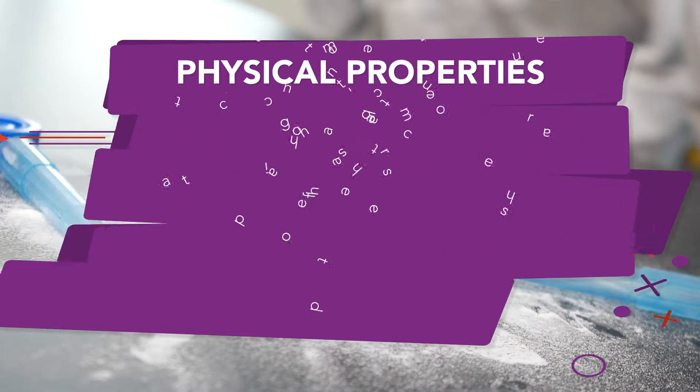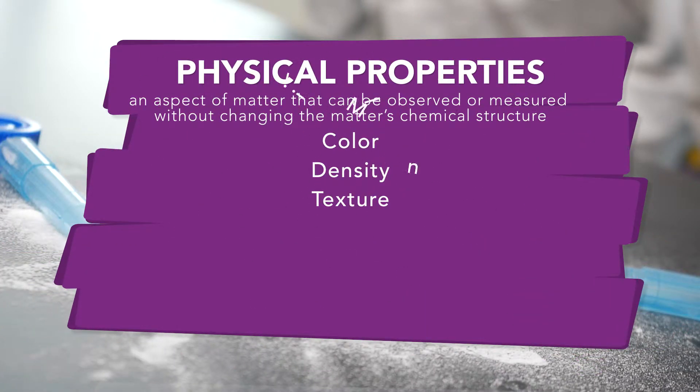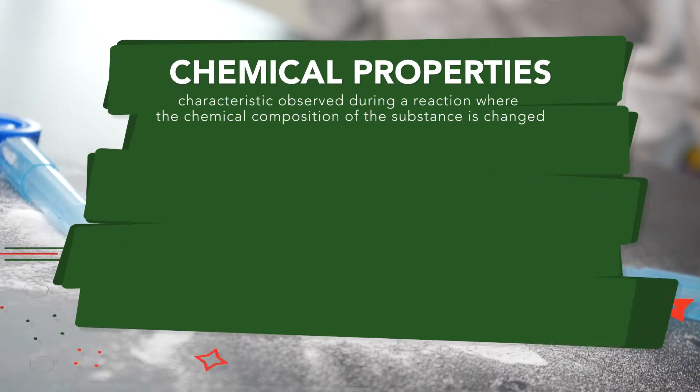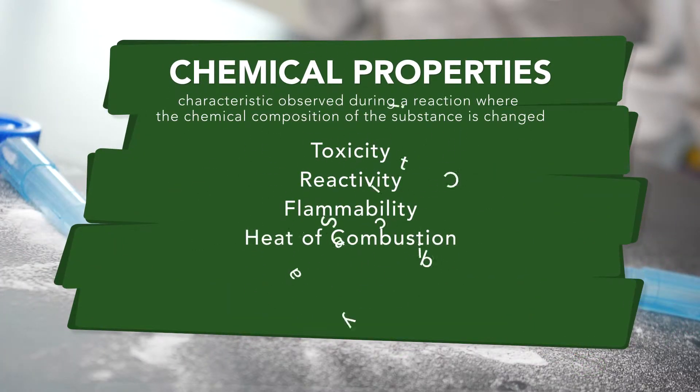Physical properties are things about matter that you can observe without actually changing it. And what happens if we dissolve it in water? If we dissolve it in water, we could think about the properties of the solution like pH or conductivity. We can also think about chemical properties of matter, something like flammability or reactivity with another substance. That will tell us a lot more so we can figure out what it is.